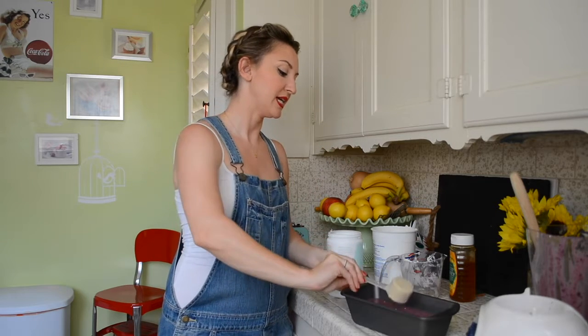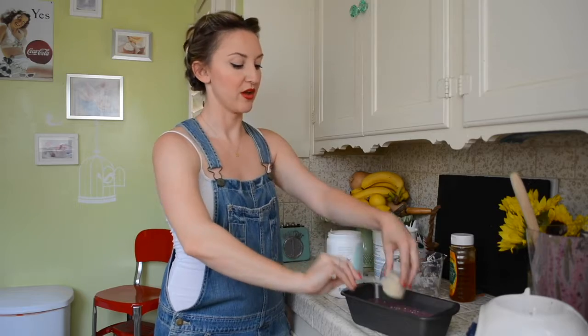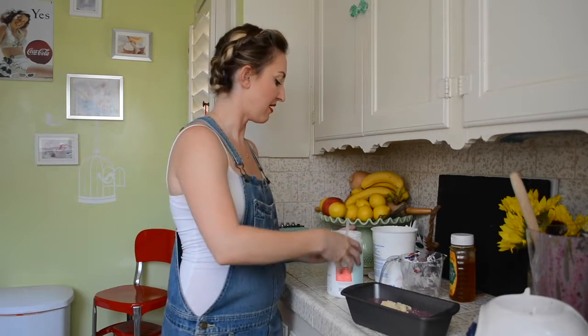Yes, that's a great idea. I think I'm going to do that. Hold on. So if you are going to use protein powder, I would suggest mixing it in the blender, but because that was just an afterthought of mine, I'm going to put it in and then kind of swirl it around in my tin.